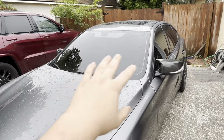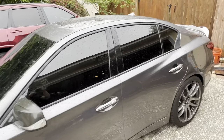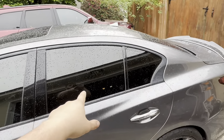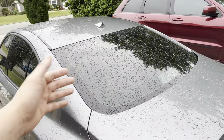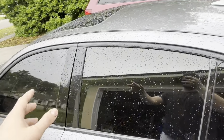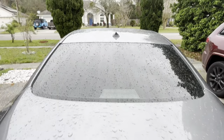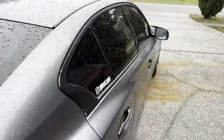We tinted the whole front windshield and it's 15% all the way around. The reason the back seems darker is because the guy actually kept the old tint on the car and just added another layer, so it's actually darker than the front because this one already had tint. You can't see nothing — it is dark, and I'm in love with the way it looks.